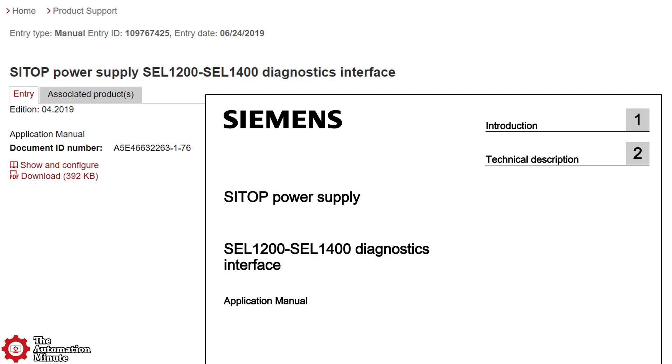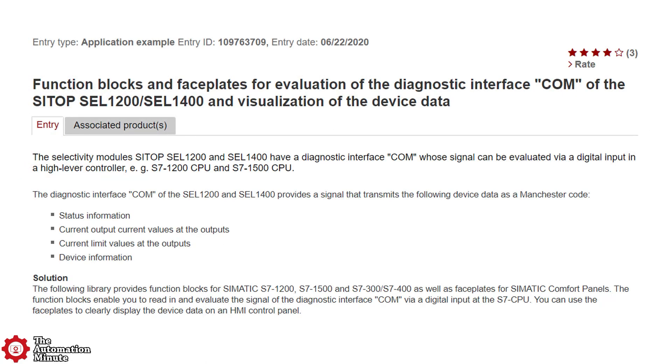Siemens does offer a manual on interpreting that diagnostic pulse train, but they also offer PLC sample code for Siemens and AB PLCs.